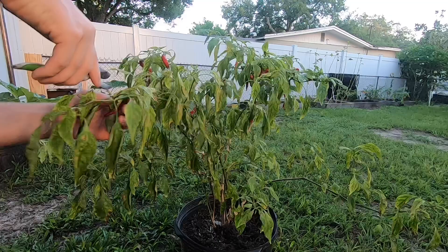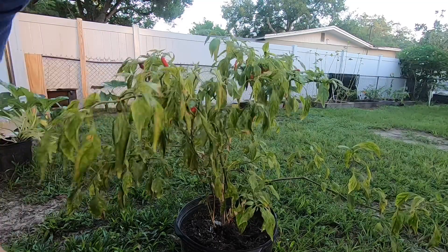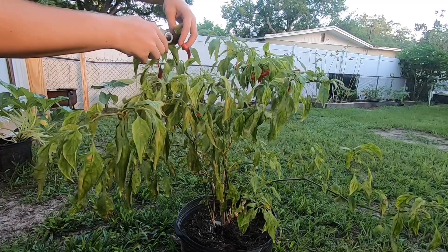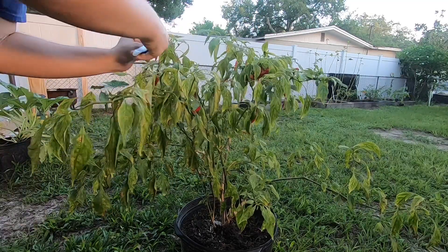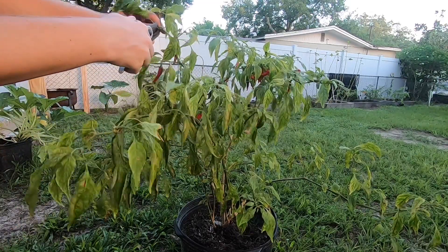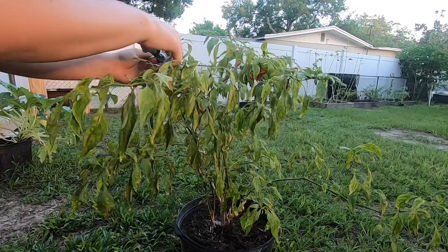If you notice, I am getting some yellowing on my leaves here. Typically when your leaves start turning yellow it's because of either lack of water or lack of nutrition. I know this plant is getting plenty of water — that's a beautiful pepper — so the only thing I can think of is nutrition. After I get done harvesting all these peppers I'm gonna give it a little bit of fertilizer and we'll see if that helps it out for the next flush.